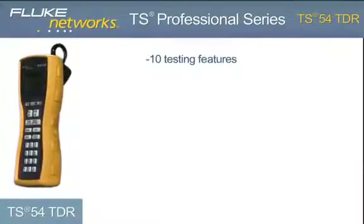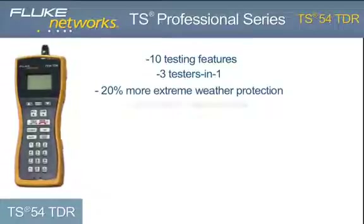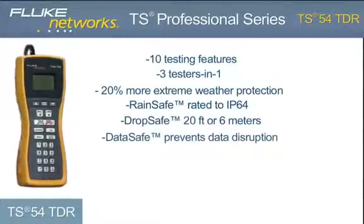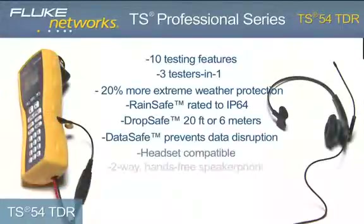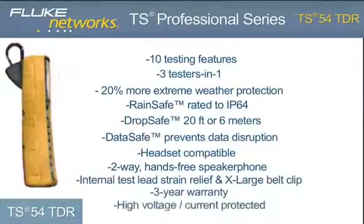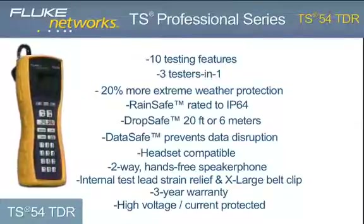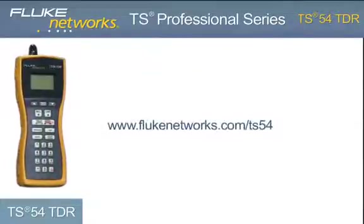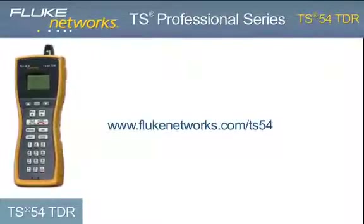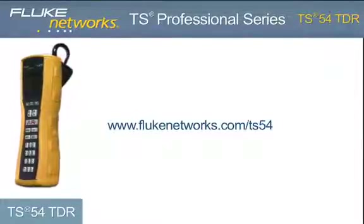In addition to the ten testing features, the TS54 TDR delivers more extreme weather protection with advancements to our RainSafe, DropSafe, and DataSafe technology. Coupled with a headset jack, two-way speakerphone, improved internal strain relief, and new design, the TS54 TDR is the most functional and rugged test set in its class. The TS54 TDR — another simple, innovative test solution from Fluke Networks. For more information, please visit flukenetworks.com/TS54.